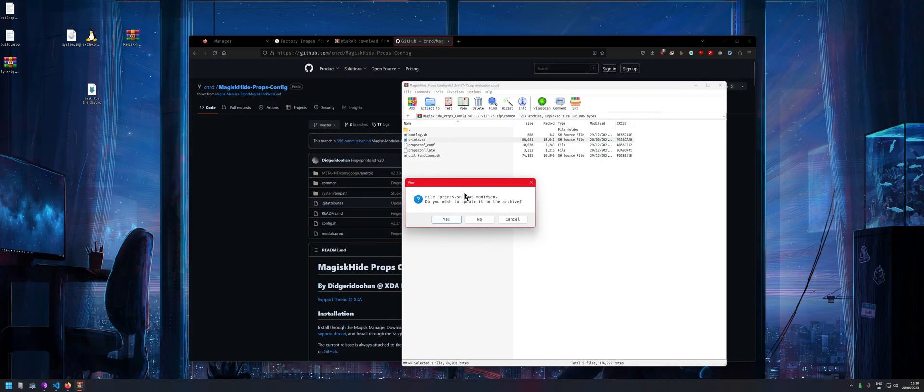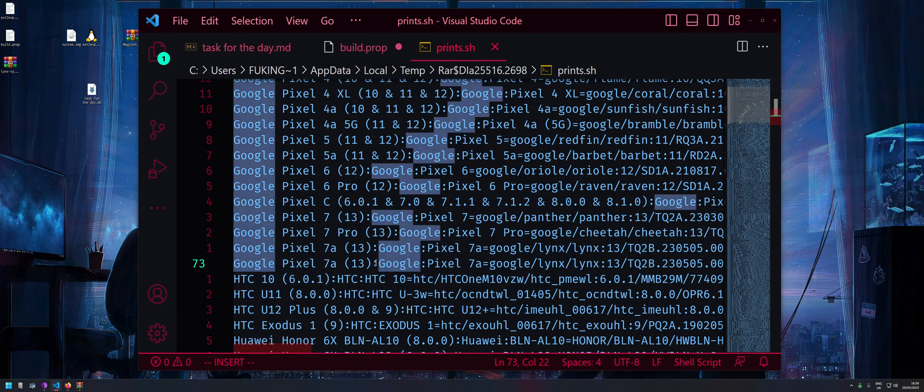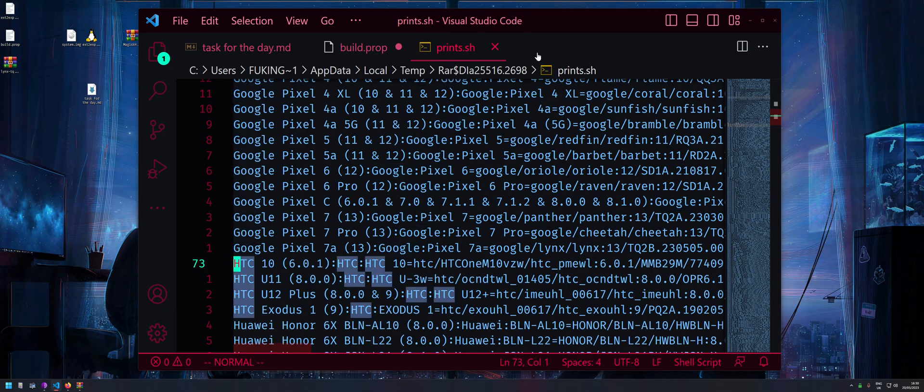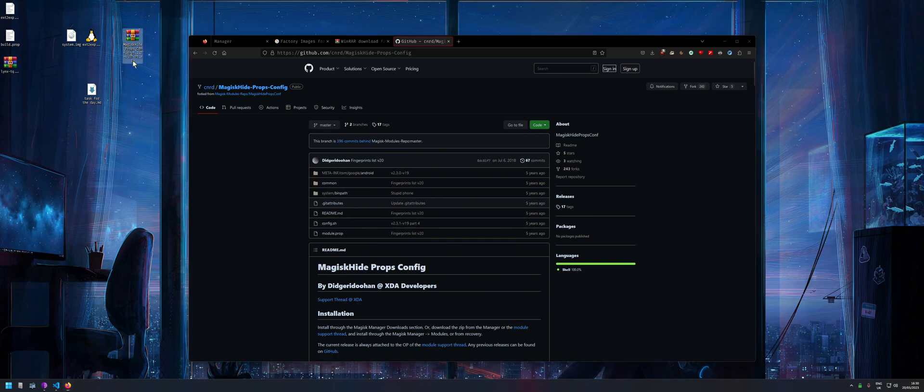Save the file. WinRAR will prompt saying 'prints.sh was modified — do you wish to update the archive?' Press yes. Remove any duplicate entries, close out, and now you have a modified Magisk Hide Props Config module. Install it in Magisk on your phone, then reboot.